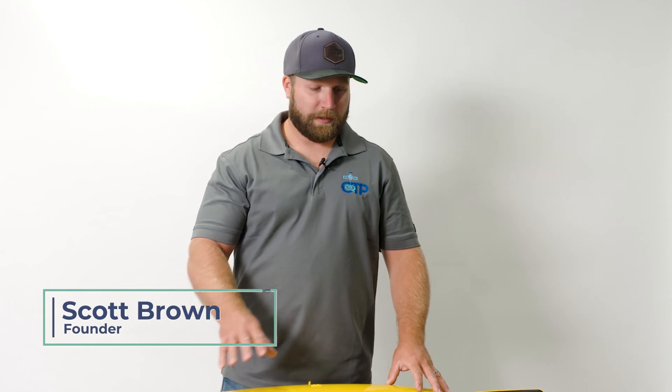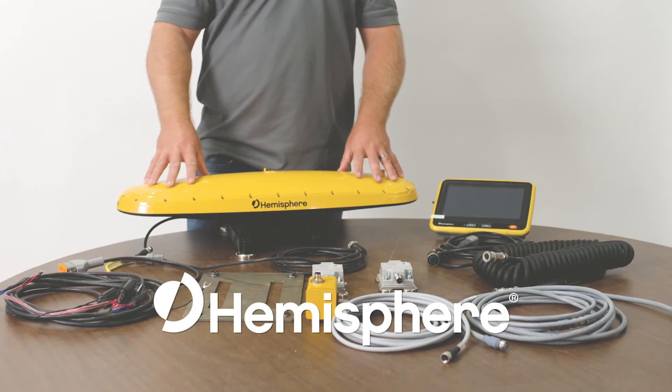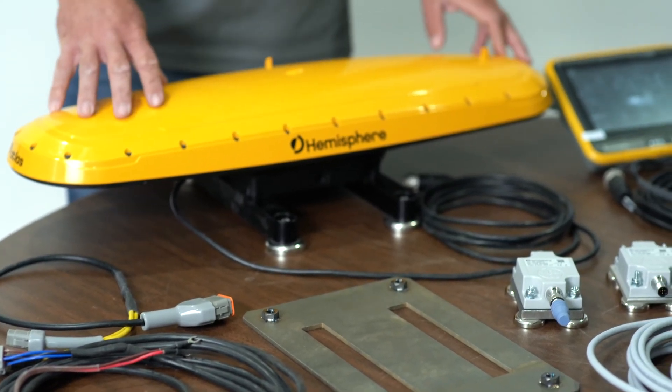Hey everybody, Scott Brown here, Construction Technology Partners out of Kansas City, Missouri. Today I'm going to do a quick component and product overview of the Hemisphere Grade Metrics massless dozer kit. I want to talk to you a little bit about the components, how they install on the machine, and how it can help benefit your fleet.